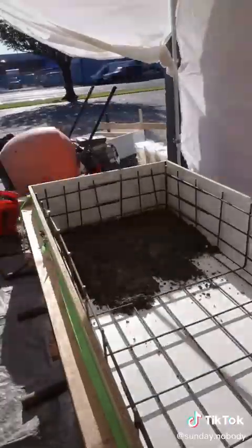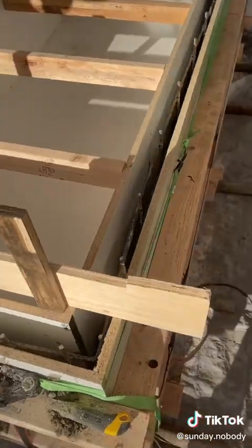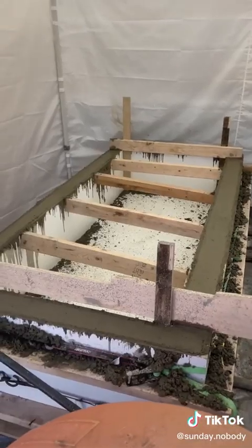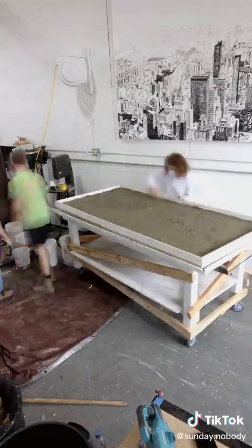Once I had one layer of concrete down, I got a second smaller form that I had made and put it inside the outer form, making sort of a bathtub shape. 2,100 pounds of concrete and a bunch of random bruises later, I had the sarcophagus done, and luckily I had help for the headstone.